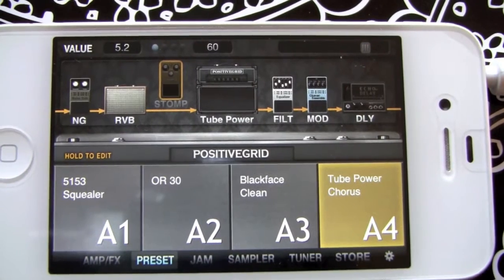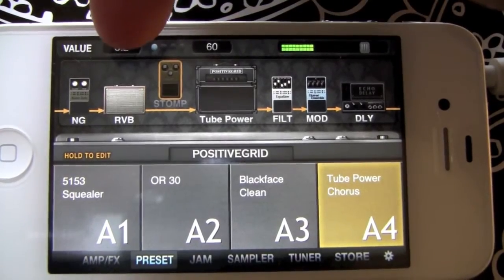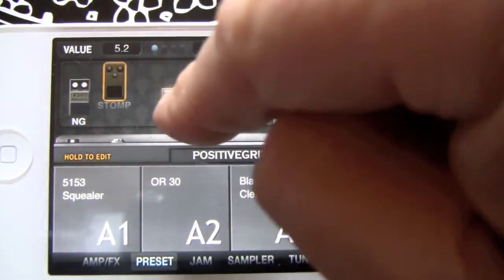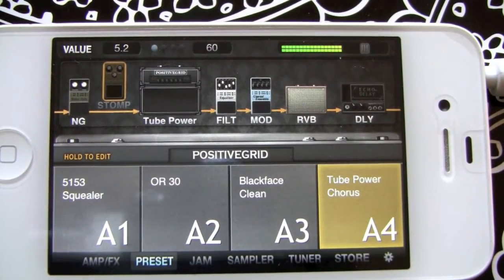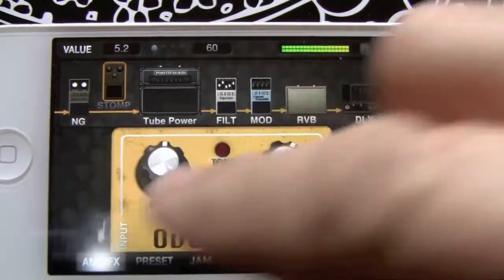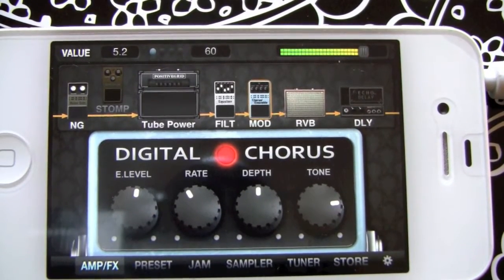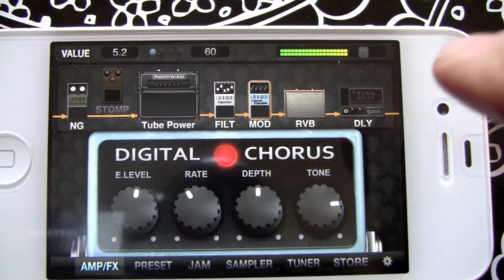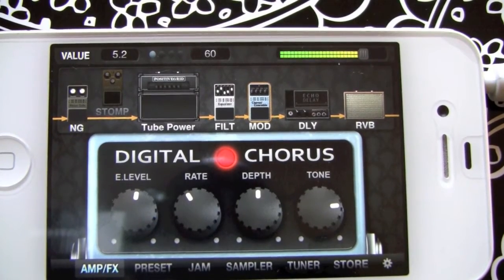One of the great things you can fool around with is the order of the effects. You can see my reverb is on the left side of the amp — just drag it to the right side. Drag things around and see what the sound difference is. Put the reverb after the mod on the left side. You might want delay before reverb.